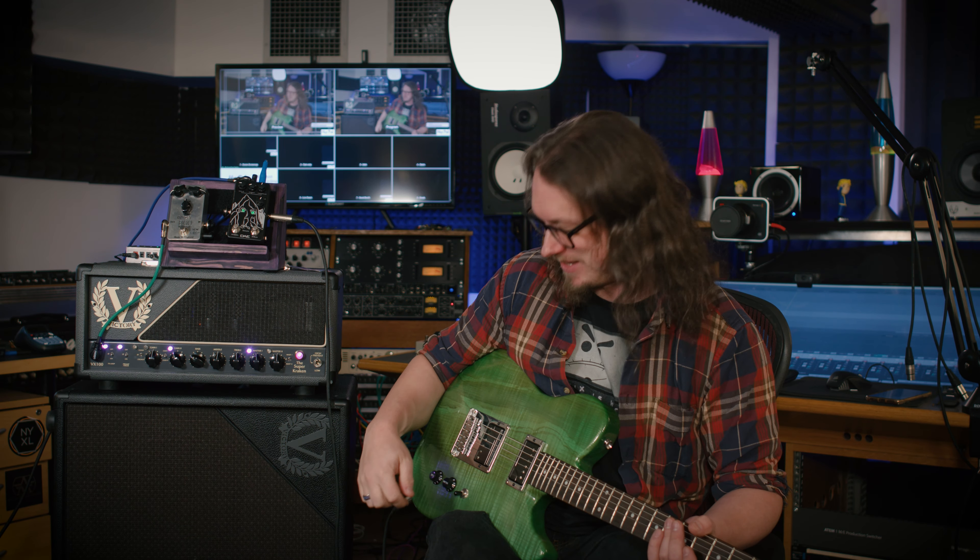Thanks to Victory, who I worked with, with Two Notes to produce the cabs - to give me this 2x12, which is kind of being used as a table, and the 4x12, which is providing the tone, which is a massive, massive sound. So thanks to Victory, thanks to John Brown, and thanks for watching, everybody. I'll see you in the next video. Goodbye.